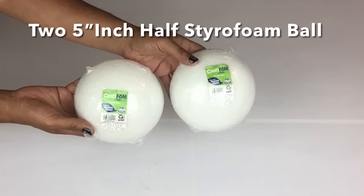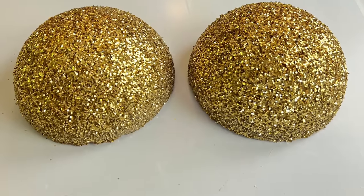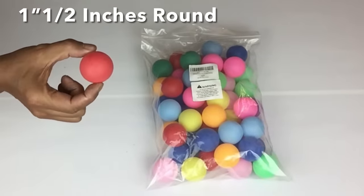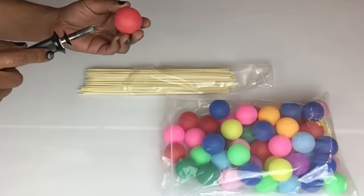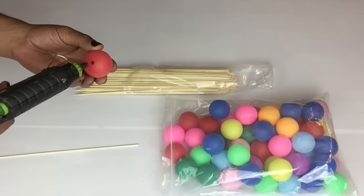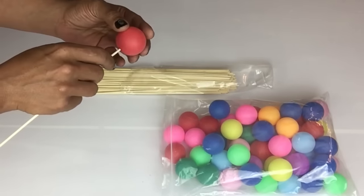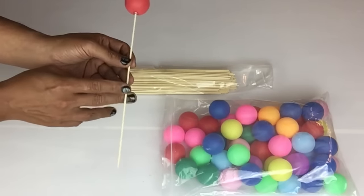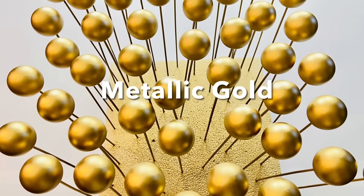For my hanging lamp I'll start off with two 5-inch half styrofoam balls. I spray painted them in gold and covered them in glitter. For the hanging lamp I'll be using fifty one and a half inch ping pong balls and fifty 12-inch skewers. I'll repeat the same steps as with the table using the soldering iron, hot glue, and skewers. Once done, I spray painted two coats of metallic gold.